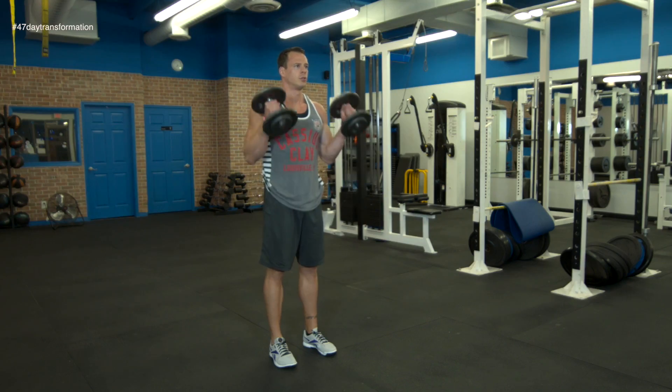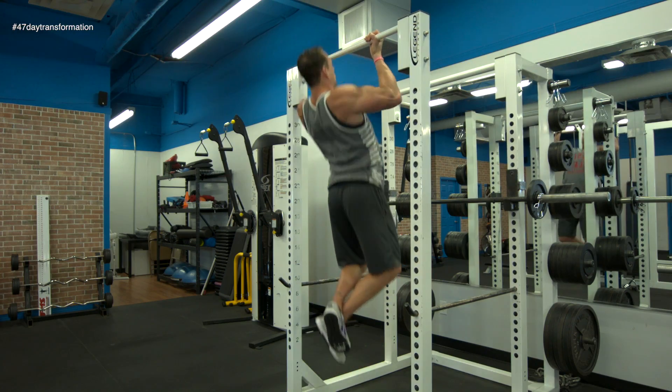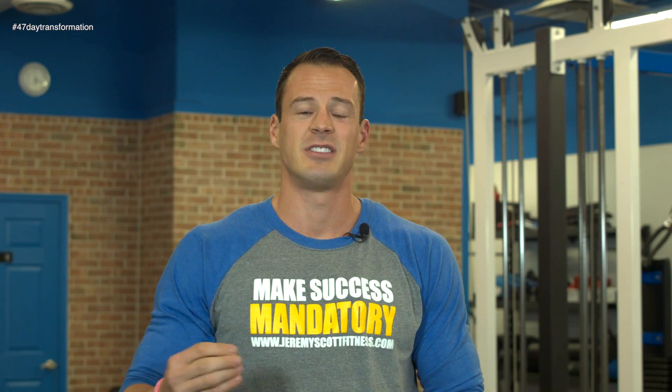We're going to do a simple 10 rep countdown. Here's how it works. You guys are going to start with 10 reps of each exercise — 10 reps of hammer curls, 10 reps of your chin-ups, and then 10 reps of the barbell curls. As soon as you guys get all 10 reps done for all three movements, you'll move on to 9 reps for all three, then down to 8, 7, 6, 5, all the way down until you guys get to one.